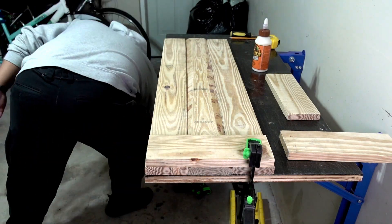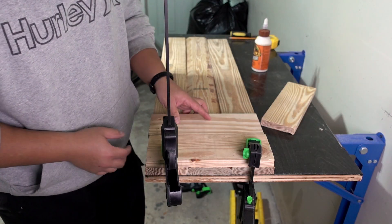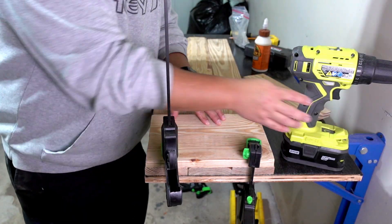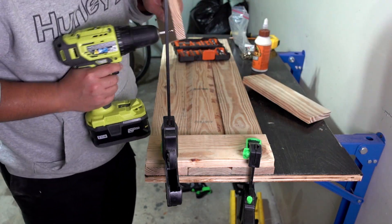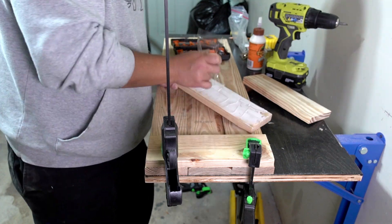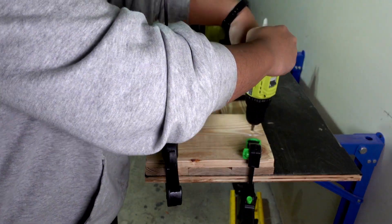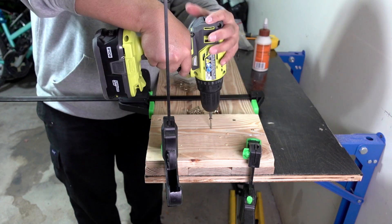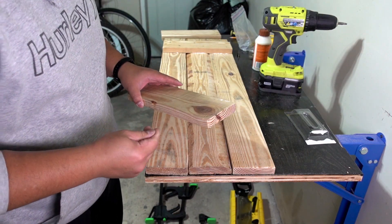After I glued the middle pieces, I used one block to space out where the cross members are going to be, and that's where I'm going to put them. I did actually have another clamp, so I used that to push the three pieces together for a tighter glue-up. Then I'll do the same thing for the next side.